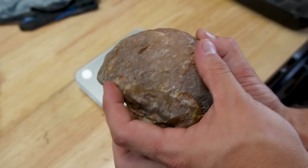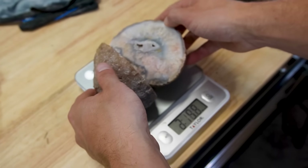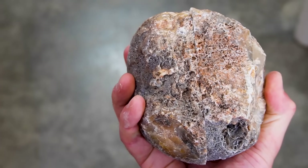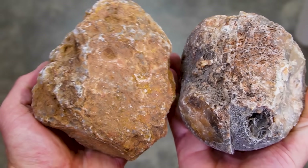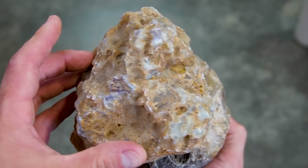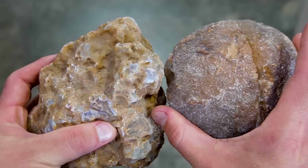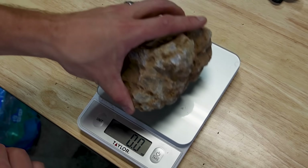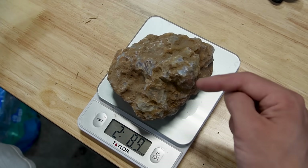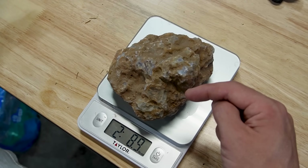This completely different rock that I recently cut open weighs three pounds, seven ounces. And when you compare the size of this rock to this rock, you can see they are extremely similar in size, but this rock weighs almost a whole pound less than the other one.